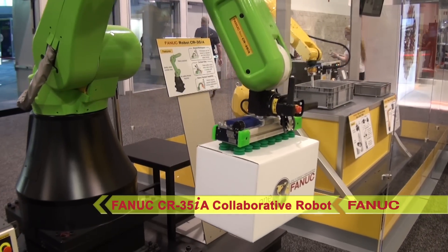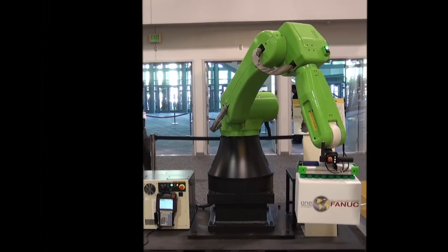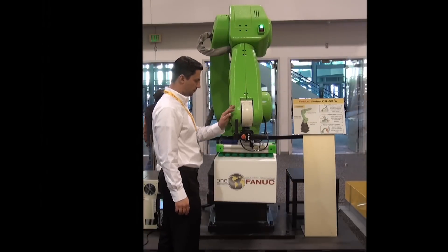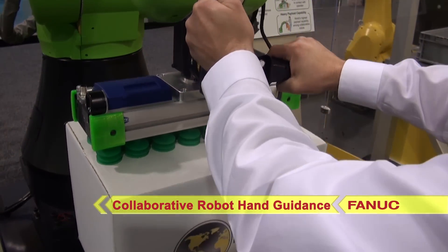Another first from FANUC is the CR35IA collaborative robot's hand guidance feature. This unique feature allows an operator to safely control and guide the robot arm and tooling, providing collaborative effort between the robot's strength and the operator's finesse.